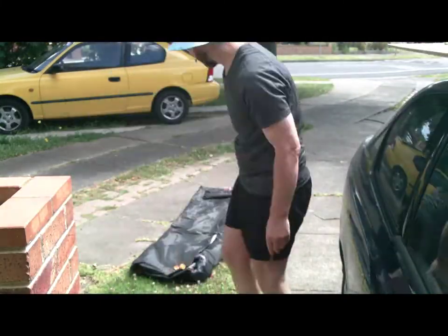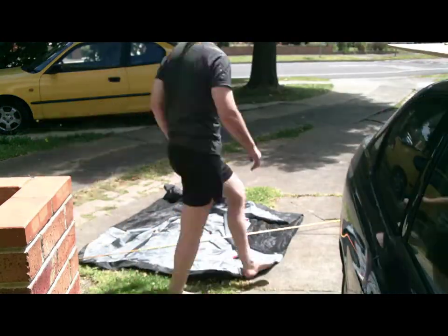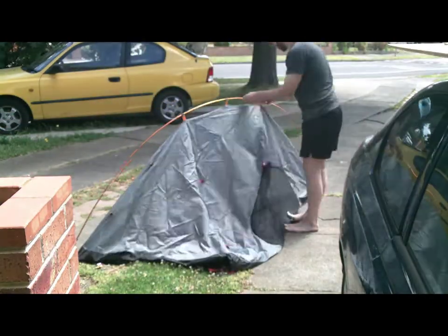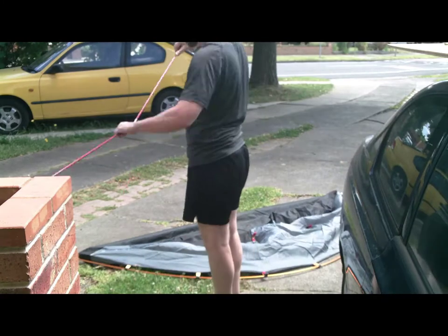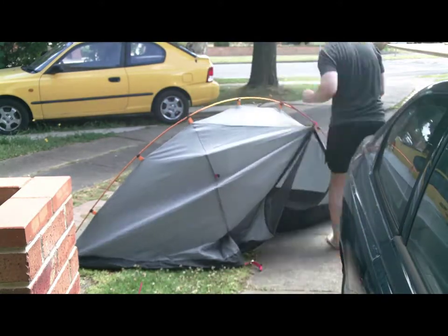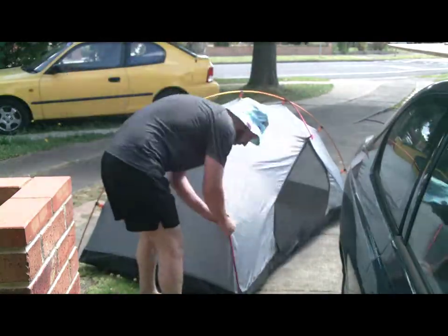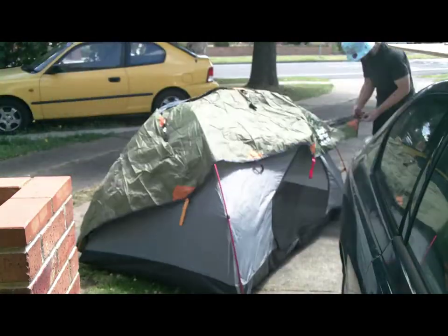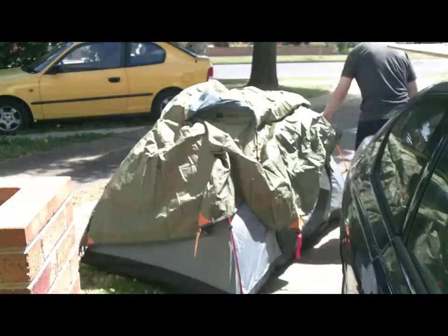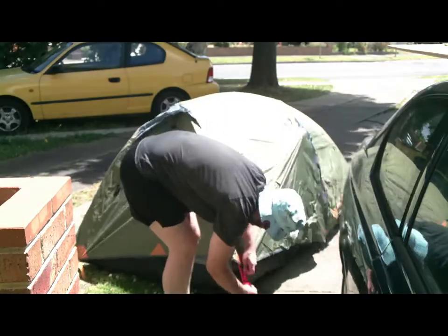Now it's time for the best part — I think it's the best part, the exciting part — putting the tent on the roof. After all there's a rooftop tent. Basically it is just a two-man tent. And it just needs to be assembled on the ground and then placed on the platform on the roof.